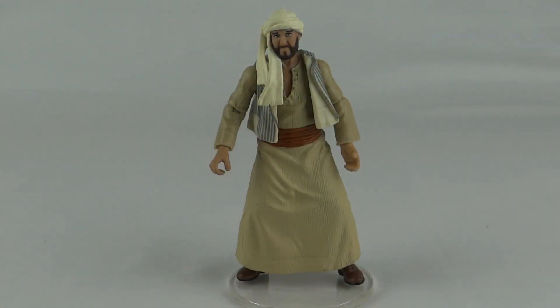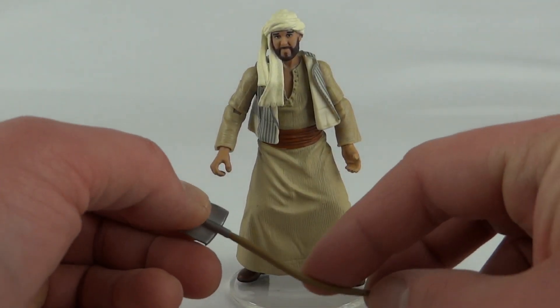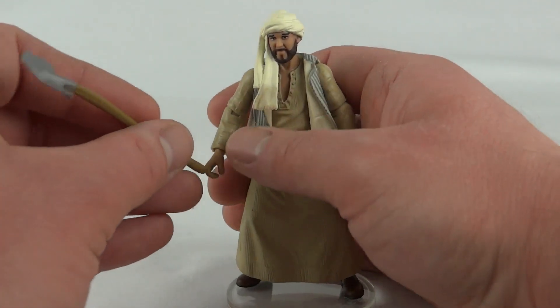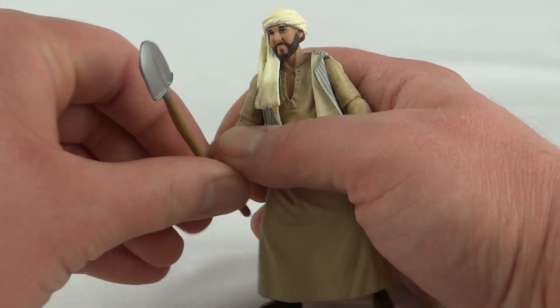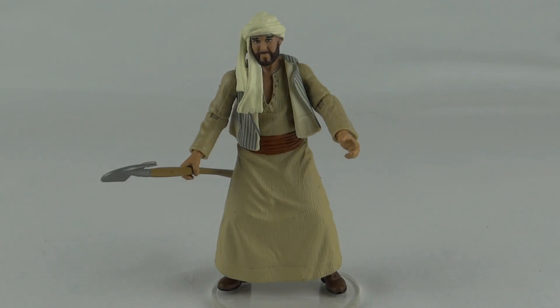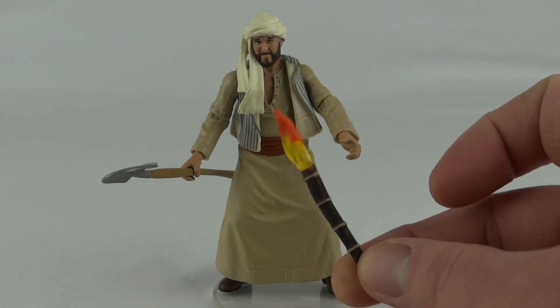Sallah comes with two accessories. First up we get a big shovel, which is very bendy and pretty annoying because it doesn't really go straight, but it will fit in his hand — actually quite tight this one, it does go in.